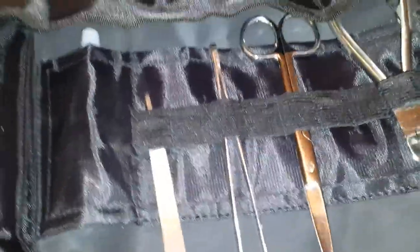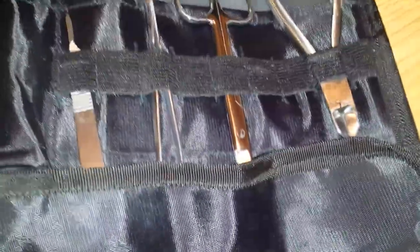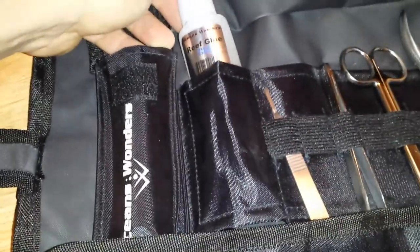Next thing, from Ocean Wonders — this was on eBay. This is the Ultimate DIY Frag Kit, is what they called it. Pretty cool. It comes with a scalpel with five blades, the forceps, the soft tissue scissors, and the bone cutting scissors. It also comes with a tube of Reef Gel glue, and it also comes with a tube of epoxy. Really excited about that.